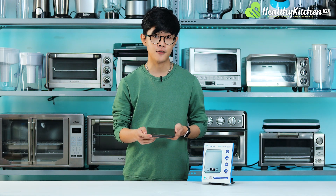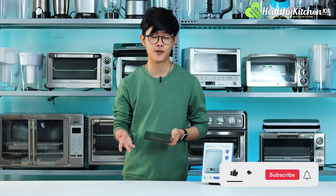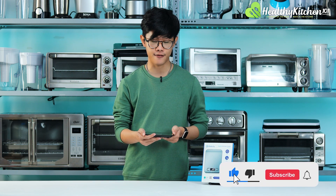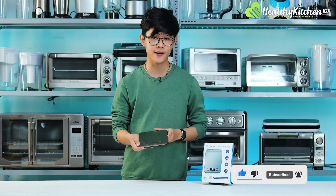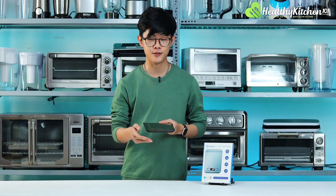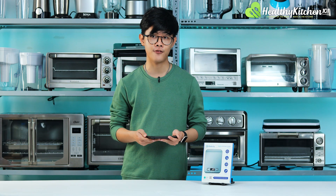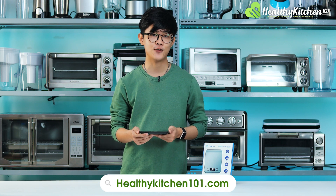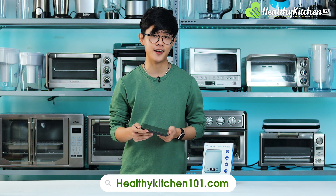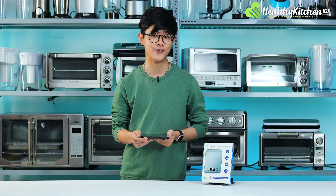That is our unboxing video of the Etec City kitchen scale. If you like this video, give it a thumbs up, and if you want to see more videos from us in the future, give the channel a subscribe. If you like this scale, you can find the link to buy it in the description below. For more review articles from Healthy Kitchen 101, you can also find the link to our website in the description. I'm Matthew from Healthy Kitchen 101 — see you next time.